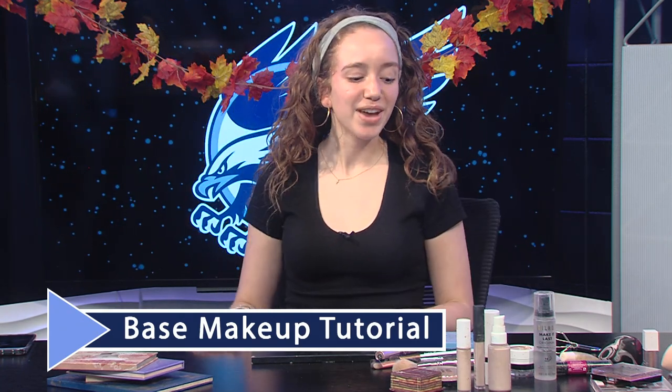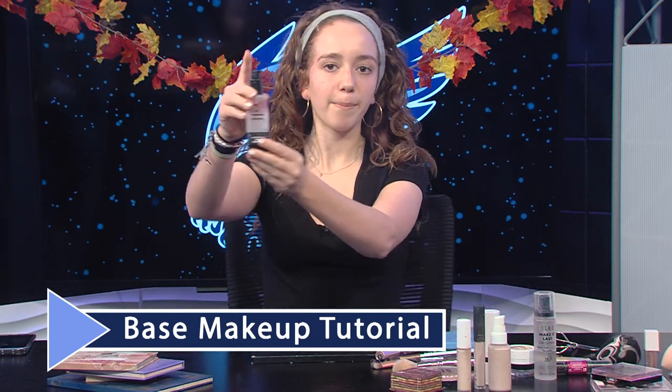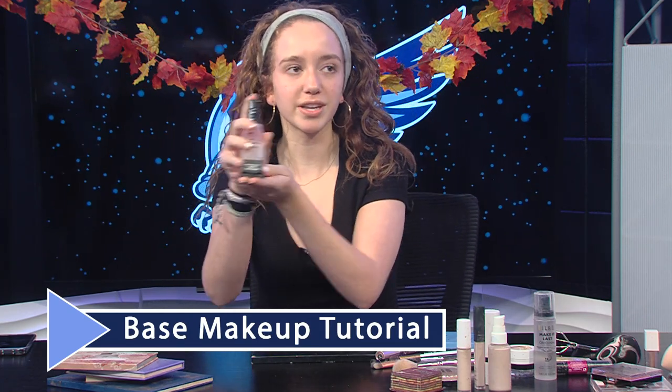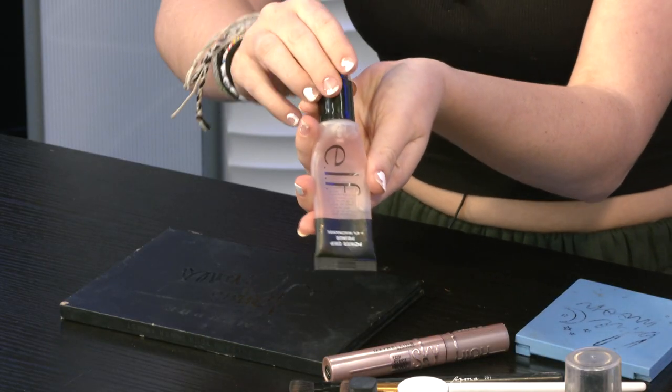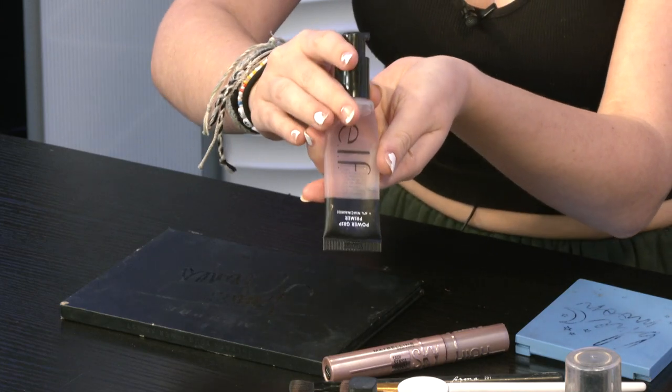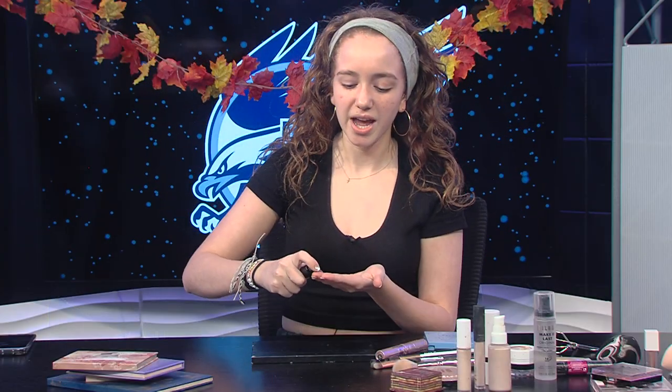First off, this is optional — we have the Power Grip Primer from elf. This really helps your makeup stay on for the whole show. Personally, my makeup tends to rub off or sweat off, so this will really help grip your makeup. You do a couple pumps of this — I think it's around nine dollars. It's optional honestly but I recommend it; I use it in my everyday makeup.